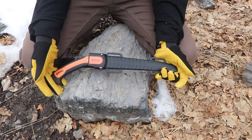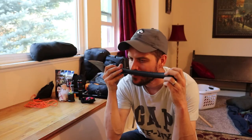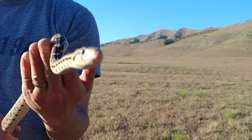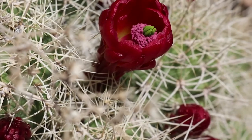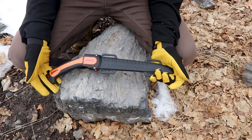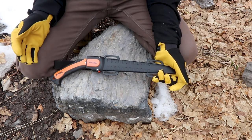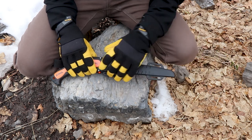Today I got a new toy — this guy. I did not know that Stihl makes saws. They make great chainsaws, probably some of the best in the world, but I did not know they made a fixed blade saw.